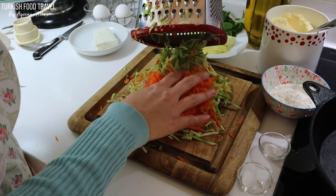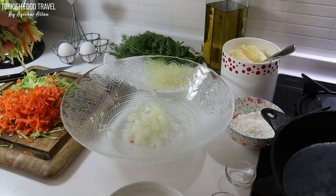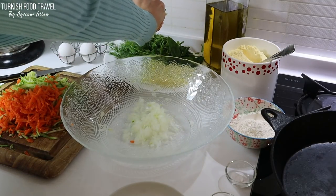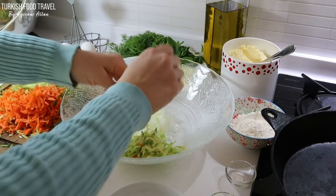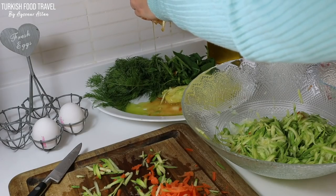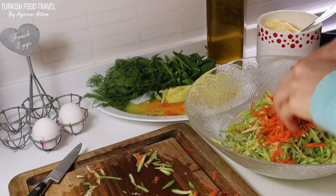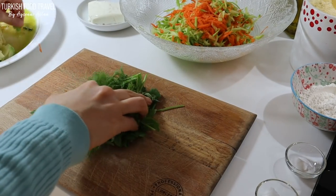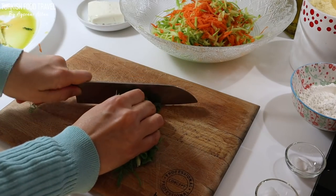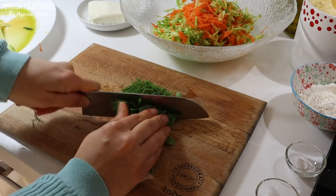Now we have to get rid of the excess juice coming from the zucchini especially. I'm going to squeeze out as much as I can. Another hint: you can also add some salt to the zucchinis, rub them with it gently and wait. This way you will be able to get more juice out. You can also pat dry with a paper towel, and you'll end up with drier veggies and crispier mücver.